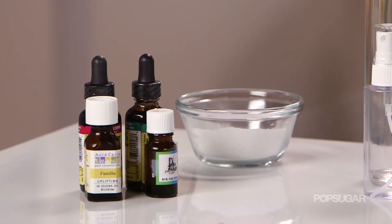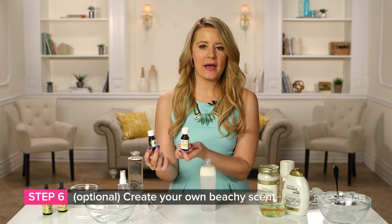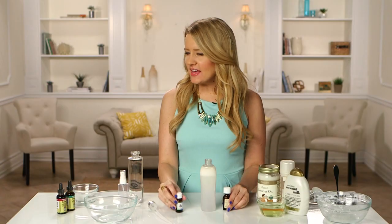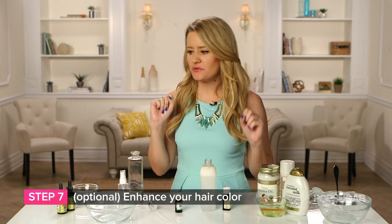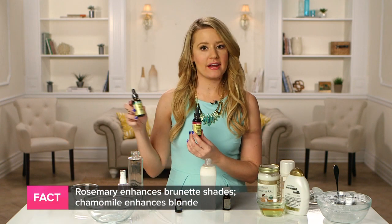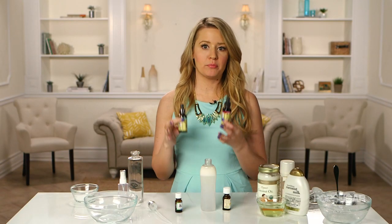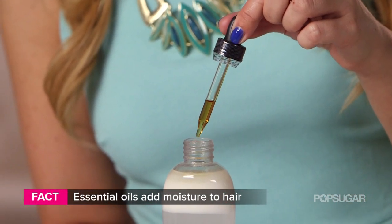For those optional ingredients: to enhance the tropical scent of this spray, add in a few drops of essential vanilla oil and some peach oil as well. And if you want to enhance your hair color and make it more vibrant, you can use one of two things — if you're brunette, go with rosemary extract; if you are blonde or have red hair, use chamomile extract. These will actually make your hair color look a lot more bright and vibrant, and they will also moisturize your hair. You don't have to worry about them fading your color.